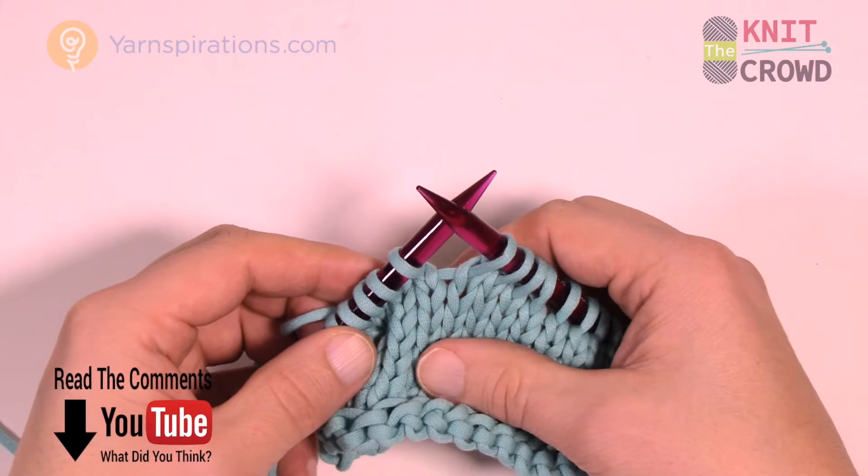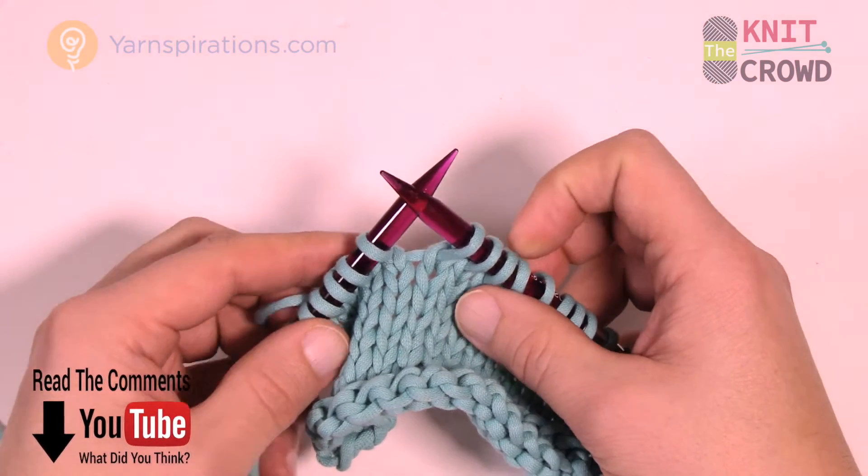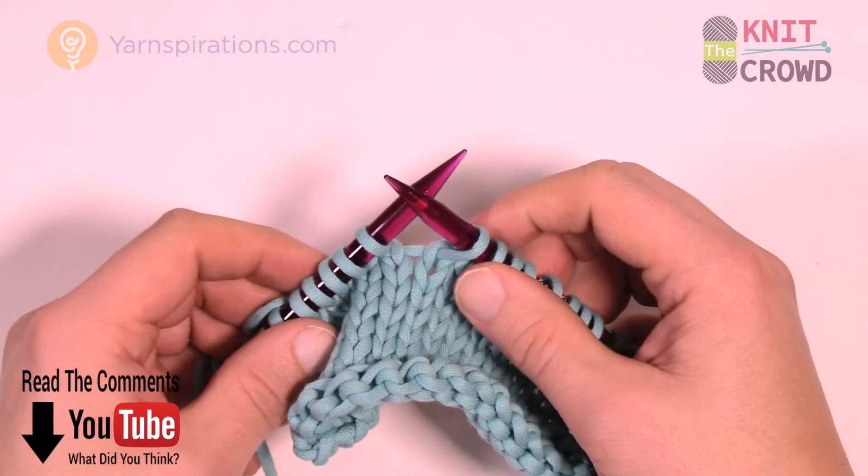Welcome back to Yarnspirations as well as The Knit Crowd. I'm your host Mikey. Today I'm going to show you how to knit two together in the back loop, and it's a really quite easy way to do it.